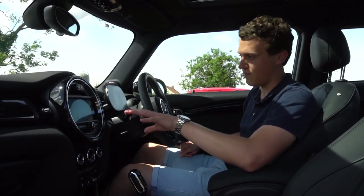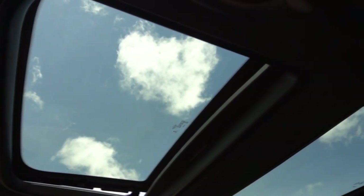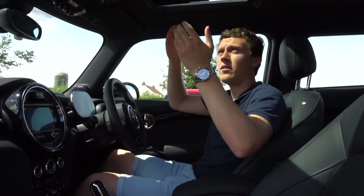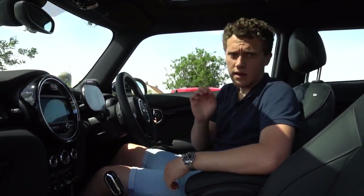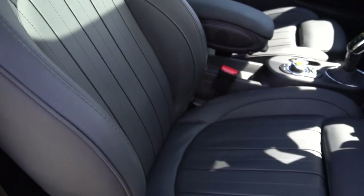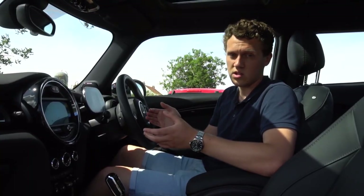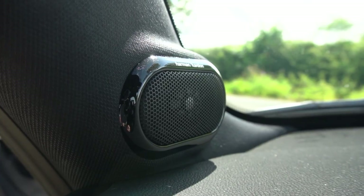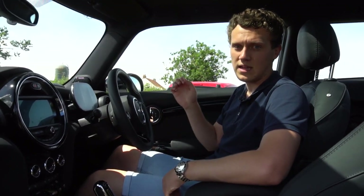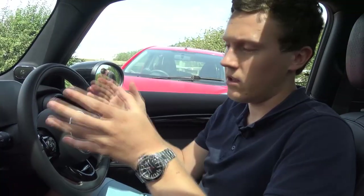We've got the full widescreen nav in this — the latest version — plus a really nice panoramic roof that really opens up the cabin. Coming from my F56 JCW with its black headliner, the extra light makes it feel much more spacious. After spending time driving the electric Mini, it's really comfortable — the seats are great and supportive, and there's plenty of leg room even in the rear. Finally, this spec comes with the Harman Kardon sound system, which sounds absolutely brilliant — high-end and premium, not hollow at all.